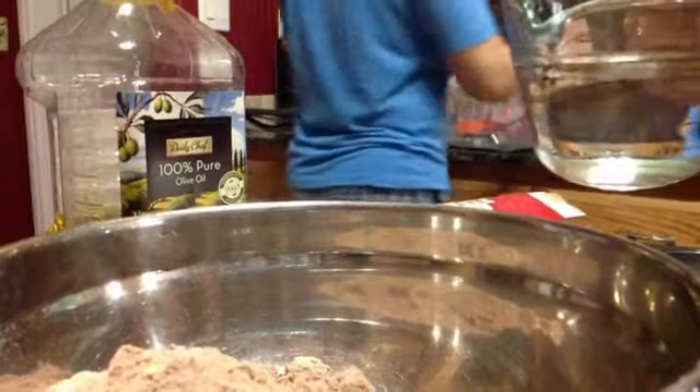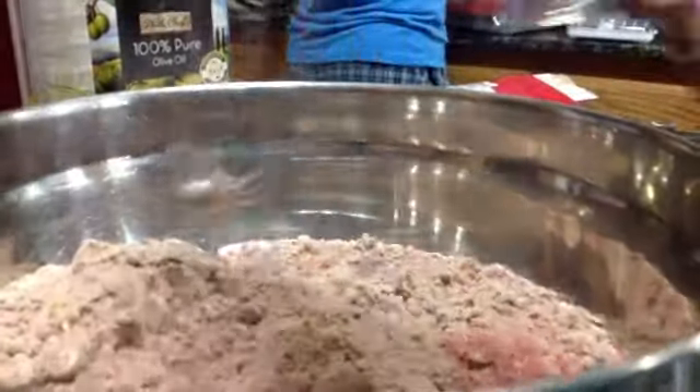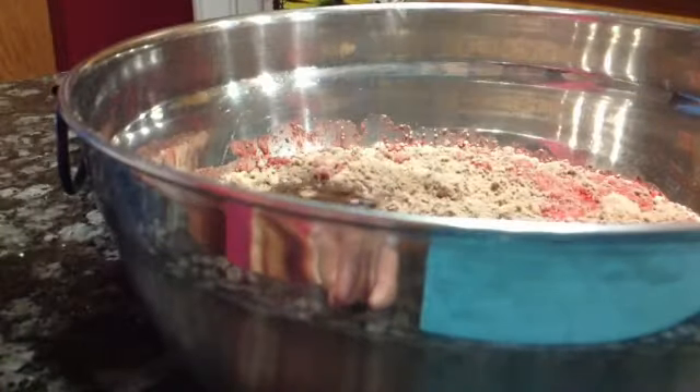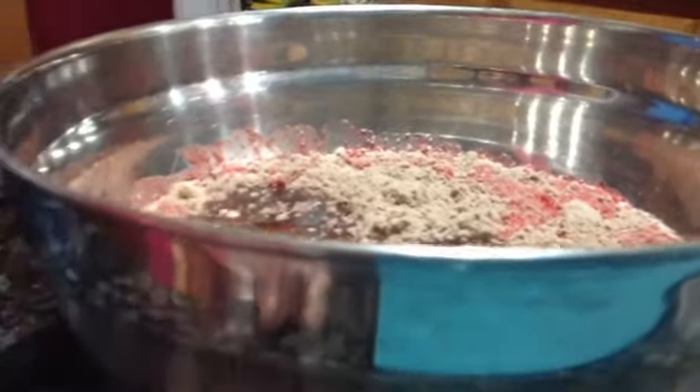Now we're gonna pour the water in. Hi Dad! It's turning red! And then we get the oil in. We're gonna use vegetable oil but we don't have any so we're gonna use olive oil.